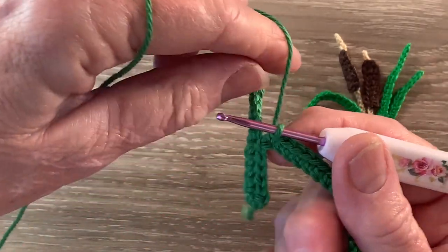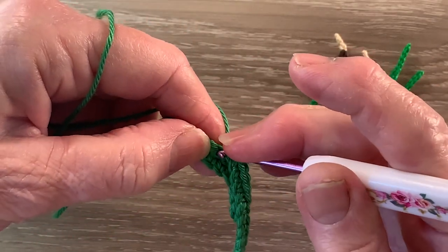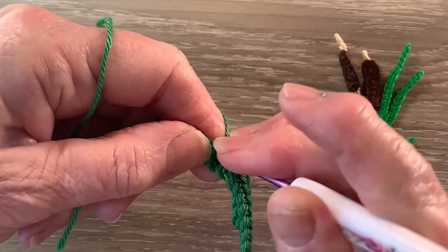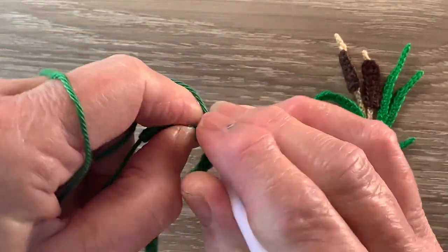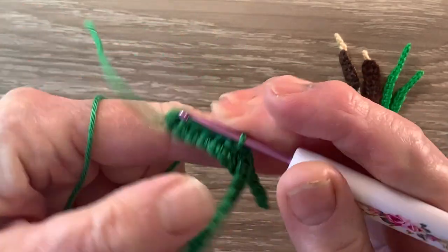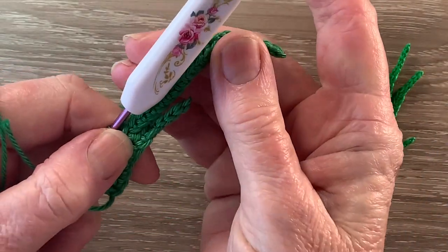Then we spin the first leaf around and work 1 slip stitch in the first stitch of the stem, just in the bottom there. And that's the first 2 leaves done.